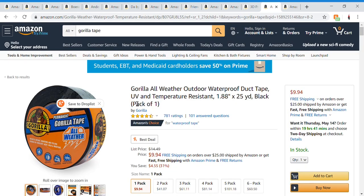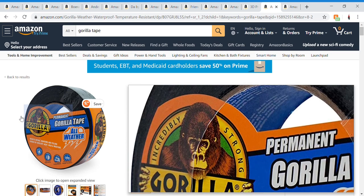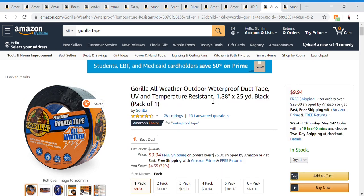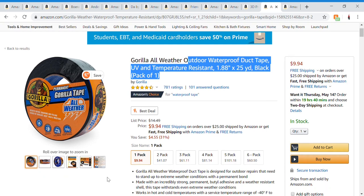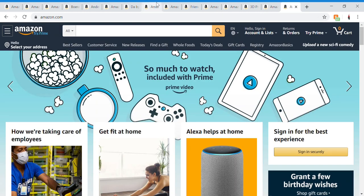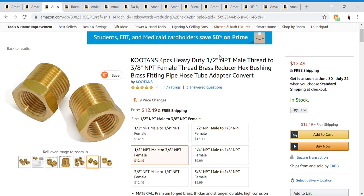Next is gorilla tape. I'm going to use — or already did use — this to connect the syringe and the CO2 cartridge together. Regular duct tape didn't work well, so I hope this works because it's supposed to be airtight. I had a really bad design on the gas collection system.